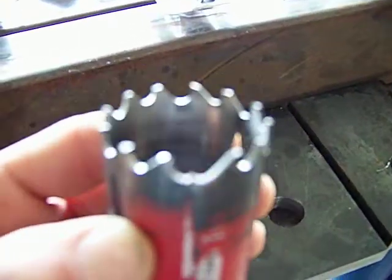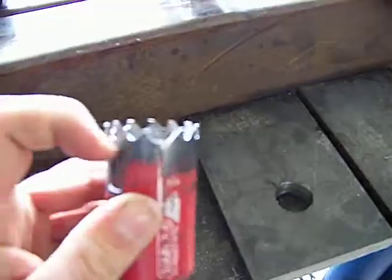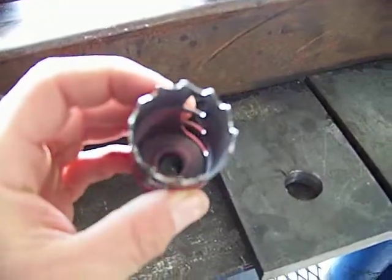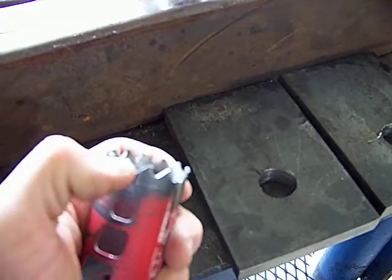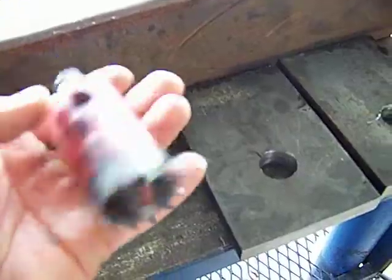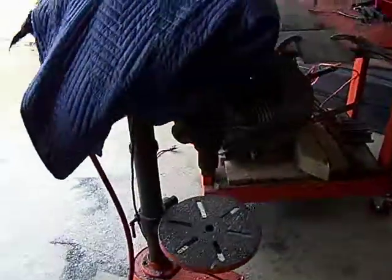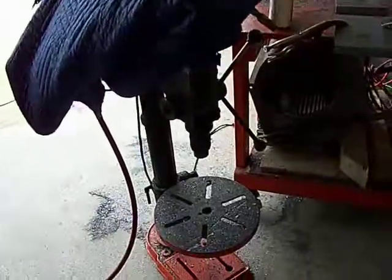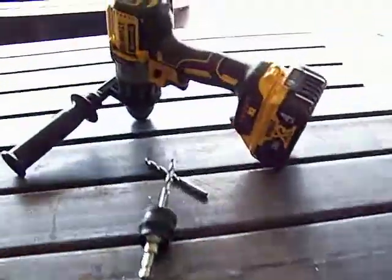Taking a quick look at the bit, I counted 12 teeth on here. Only about 5 have had the tip actually come off, so they're drilling pretty well. I was using my drill press but was having some problems with my belt slipping, so I started just using my DeWalt 20-volt and it's actually working pretty well.